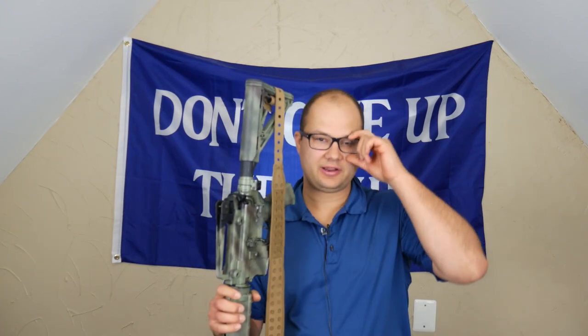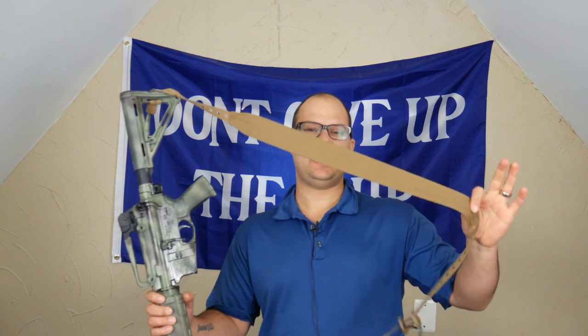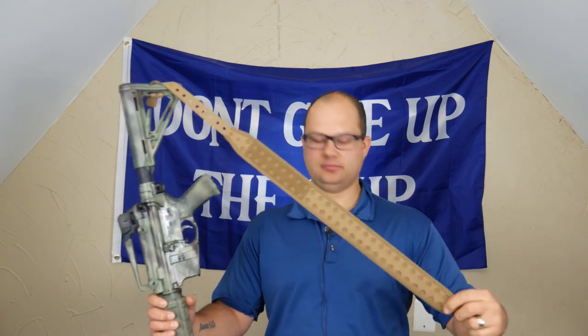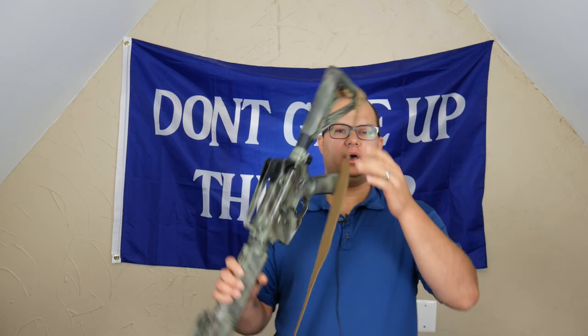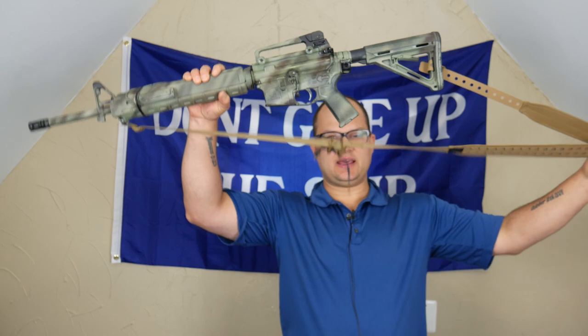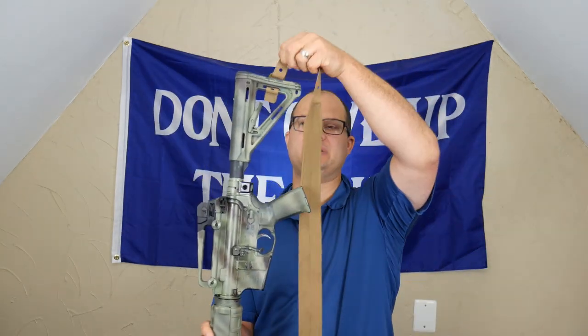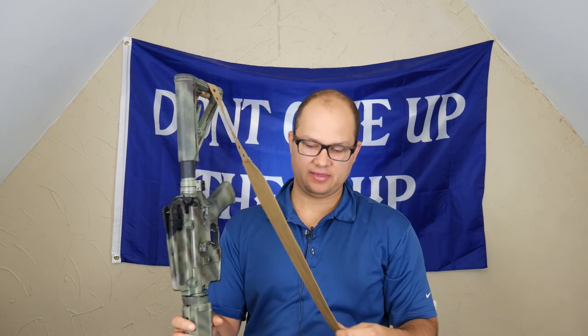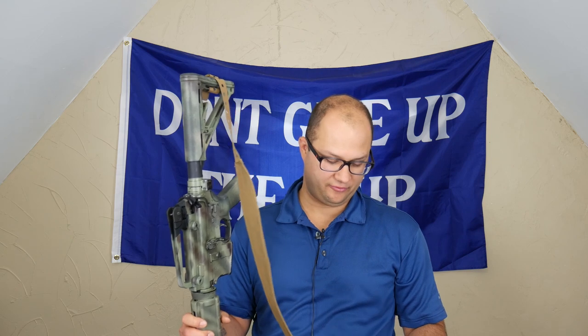Hey everyone, Dylan Schumacher, Citadel Defense, and today we're going to talk about the Grey Ghost SDGT sling. This is a two-point sling. I ended up paying about $23 for it. I got it from Optics Planet, and I think this is going to end up being the two-point sling that ends up being on this rifle.